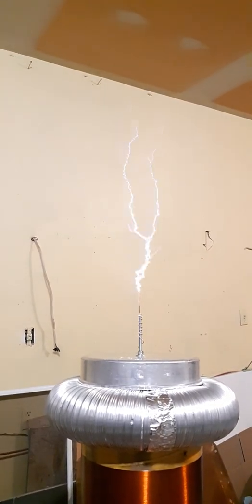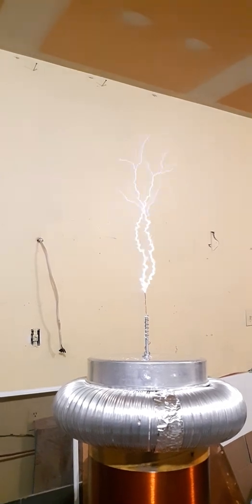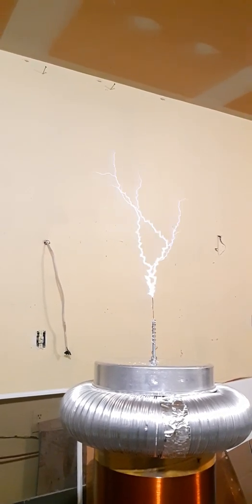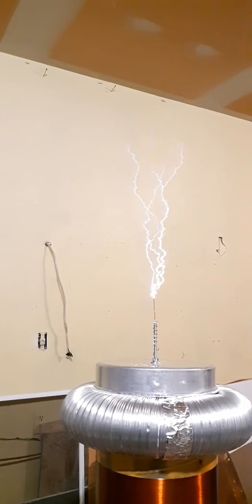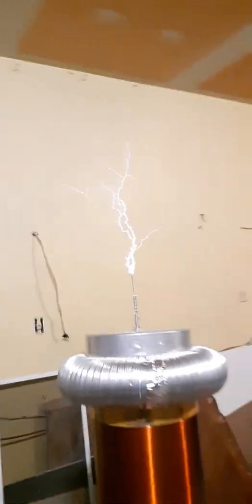This is the danger zone, just by the sound of the transformer and how big these sparks are. I'm trying to take it to 130 volts DC. There you go — let's turn the lights off.